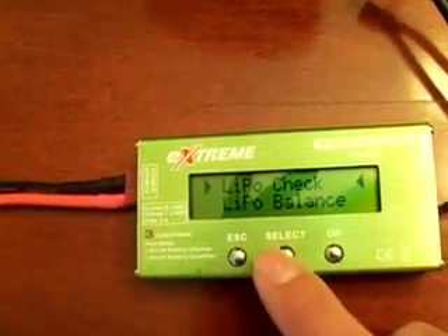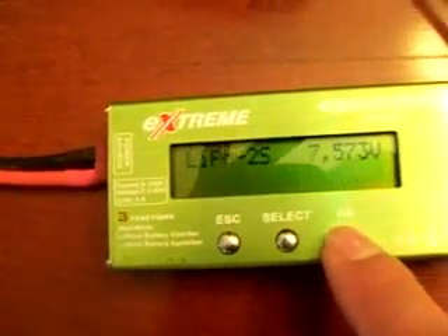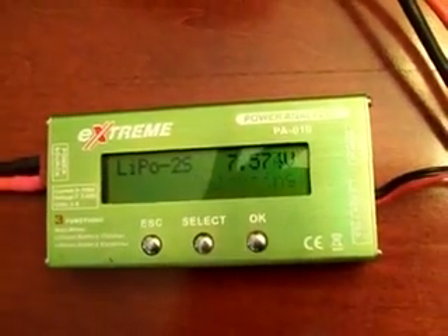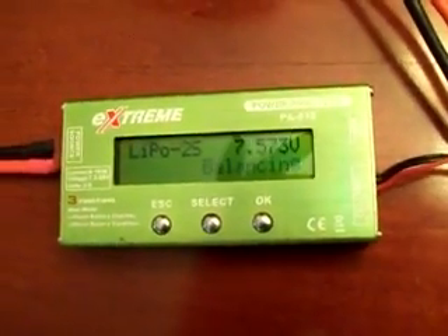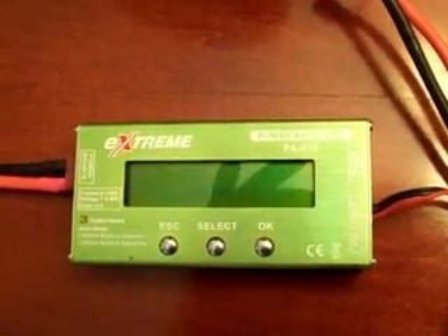You can escape back up to the next menu and also hit the balance mode — this actually turns it into a balancer as well. You can see that it's already balanced and it'll probably show in just a few minutes that it's finished balancing. Pretty good setup for 25 bucks. Thanks for watching.